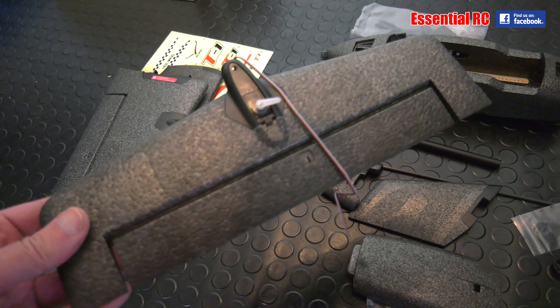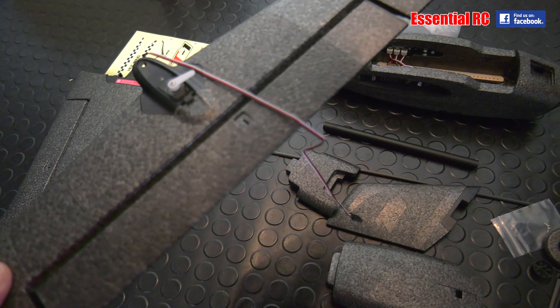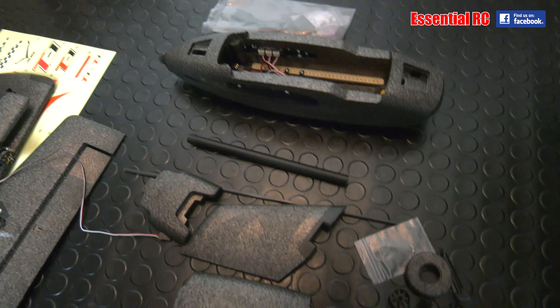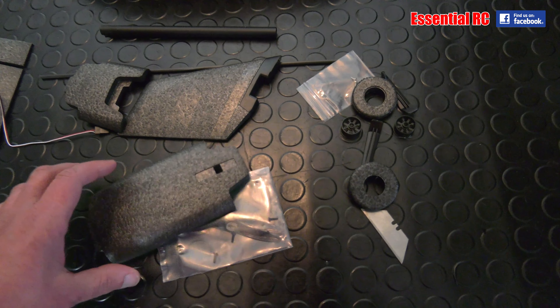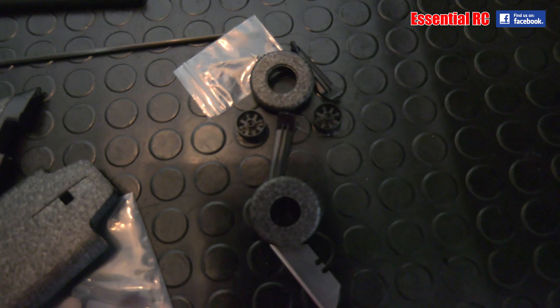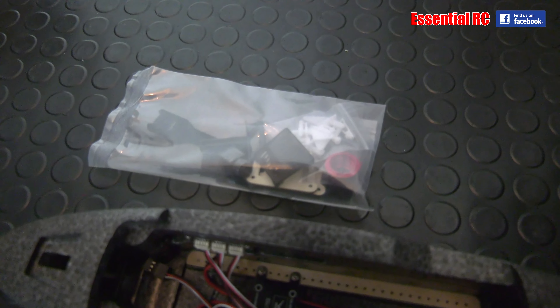Then we've got the horizontal stabilizer. The elevator servo is in place — we're going to have to hook that up to the elevator. You've got the top cover, vertical stabilizer, wheels with their hubs, and a little bag of hardware.